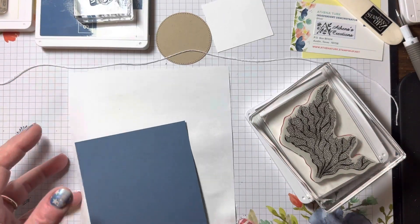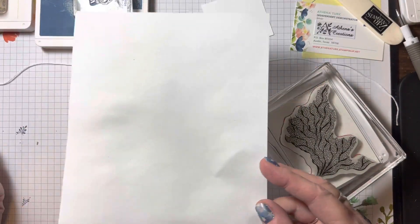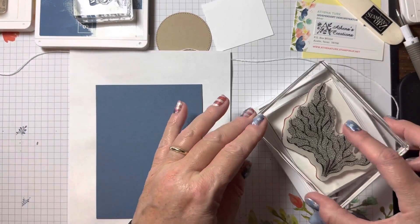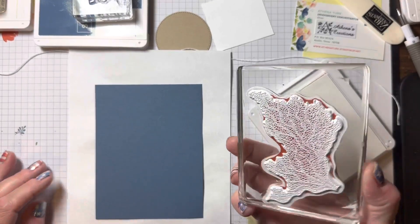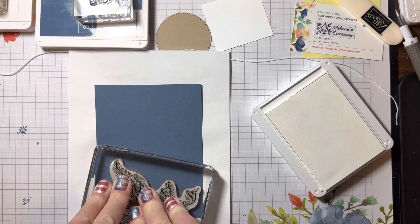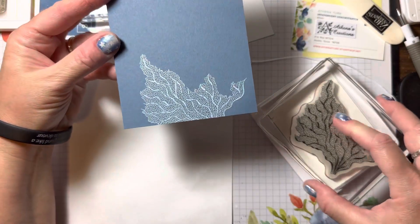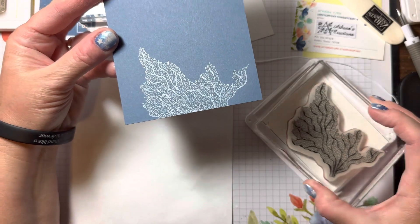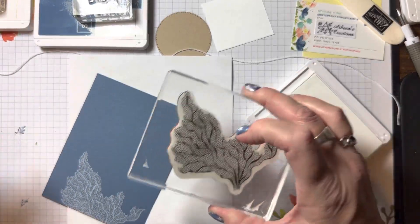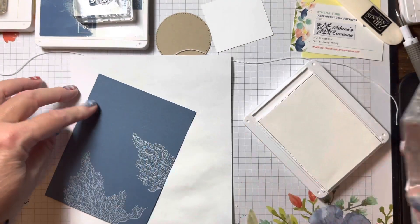That's happened to me before. Behind my project I have a plain piece of computer paper to protect my grid paper — I've used it a few times already. You want to make sure there's plenty of coverage of the pigment ink, then just place your stamp down and hold it for a couple of seconds so that the ink can soak in. You could easily emboss this in white if you didn't have this pigment ink, and it looks really nice on this Misty Moonlight cardstock.